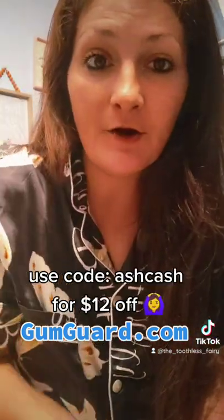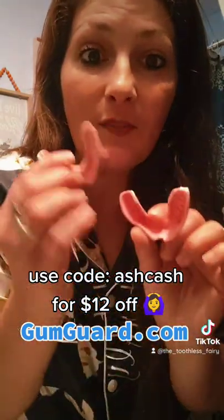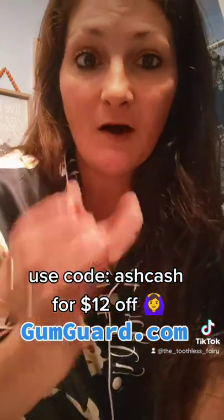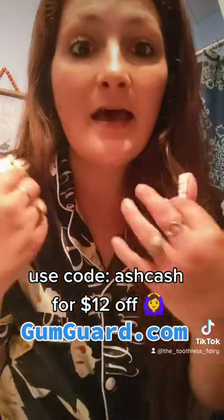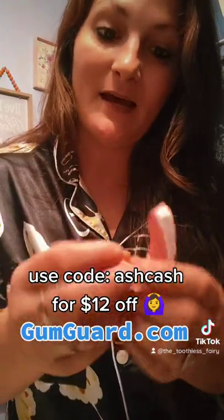If you just got your dentures and the hard acrylic is hurting those fresh extraction sites, you can use this without the putty — you don't want to put putty over fresh extraction sites because it may pull out a clot or a stitch. Whenever your extraction sites are healed, you can form the putty to your gums and wear it like so.